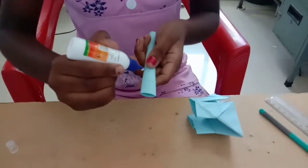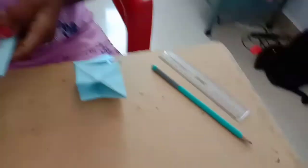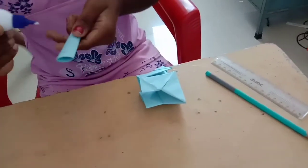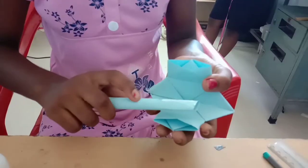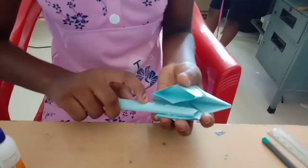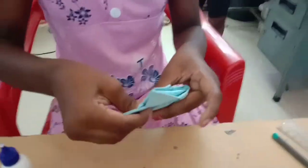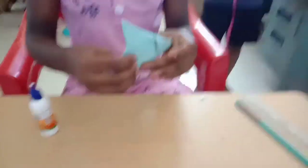Friends, now we cut two sides, we cut two pieces. We cut the glue piece, we cut a handle.